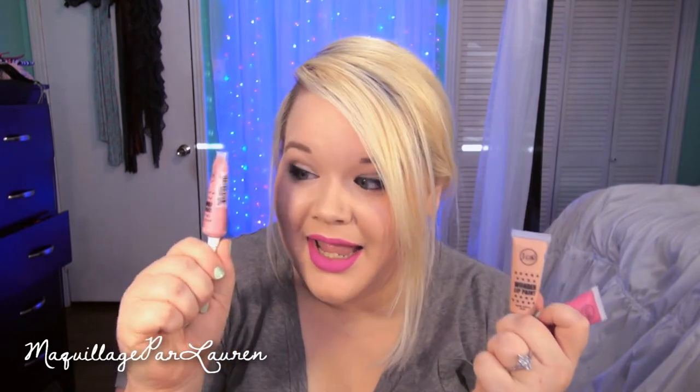The products I got are called the J-Cat Beauty Wonder Lip Paints and I got quite a few of them. These really, really look like the OCC Lip Tars, and I was hoping that's what they would be like. They are pretty much exactly the same consistency, the same wear, and everything about these — and they're so much cheaper.